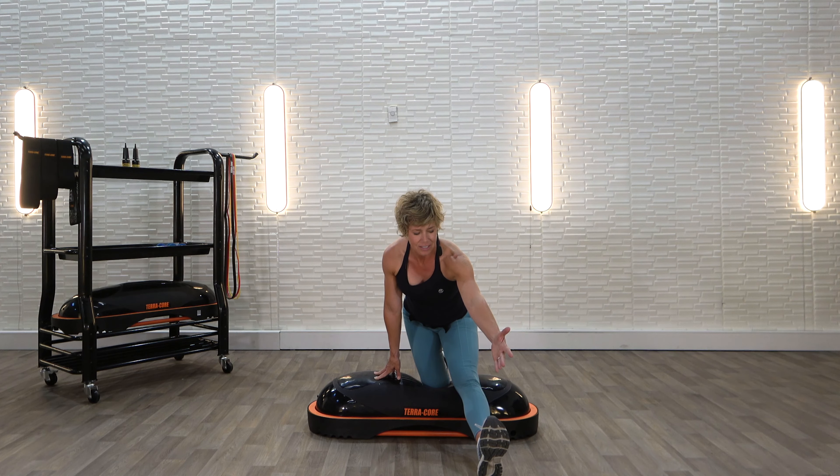Lean and reach. All I know is you never ever feel bad after you stretch. It's always a great feeling and your muscles are saying thank you right now. One more deep breath right here.